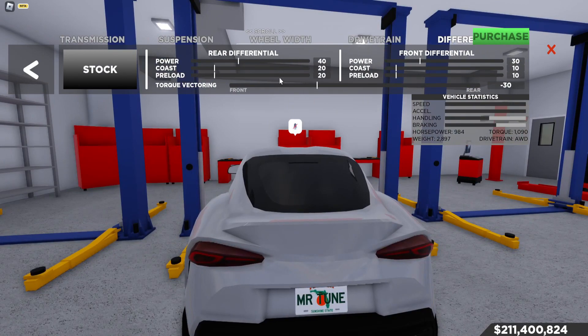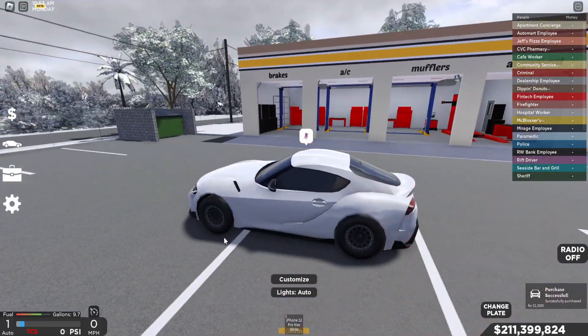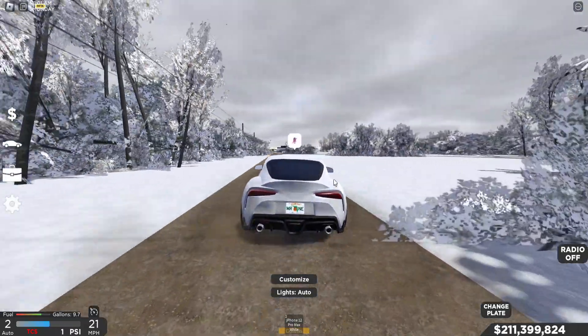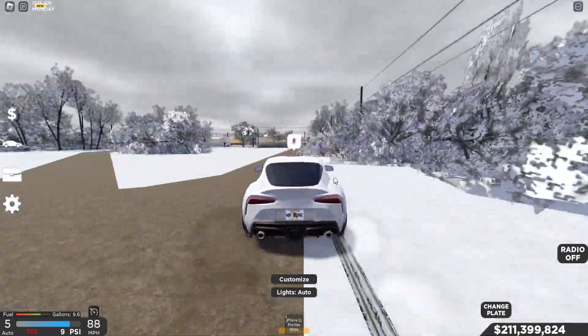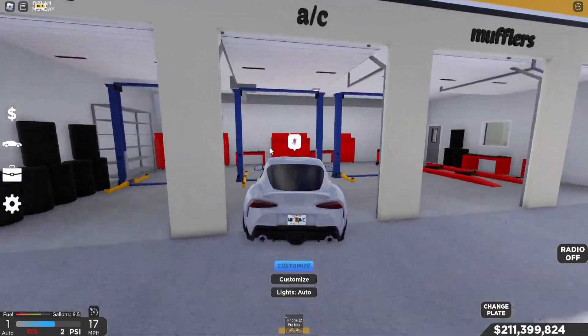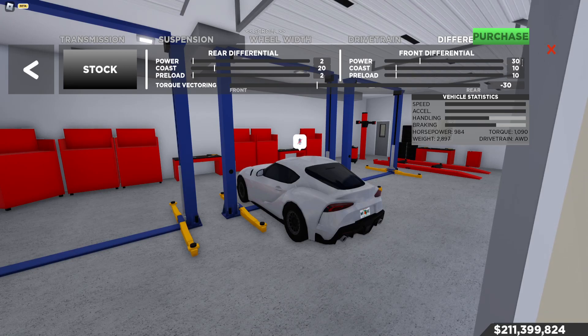After that you can go to differentials — power, coast, and preload. I usually leave those close to the same. Power for my drag cars, all wheel drive, I usually make this two, and I make preload two. I have no idea what it does but I usually play with that for drag cars. For non-drag cars I increase the power and preload, but for drag cars I lower it. You can do it for both wheels since it's all wheel drive. I usually do it for the rears, just to help me get that better squatting. You can do it with the front as well — it doesn't really change anything.